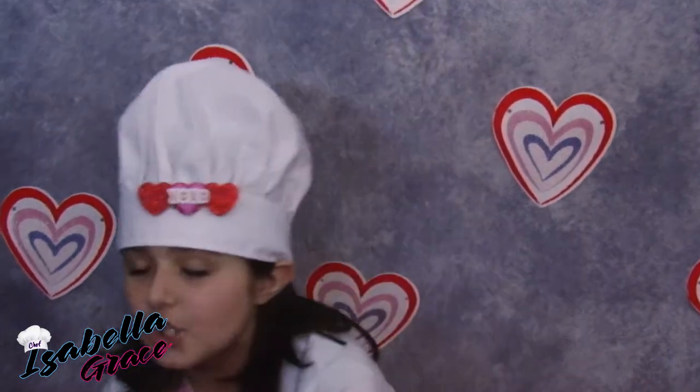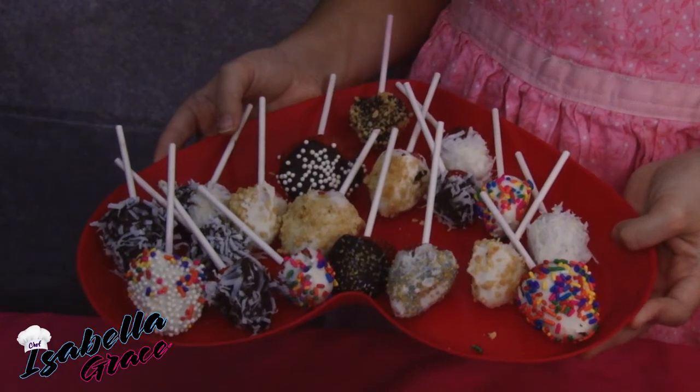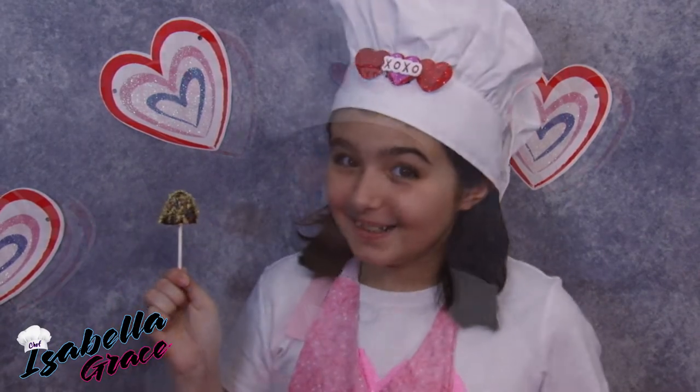Hi guys, I'm Isabella Grace and today I'm going to be showing you how easy it is to make chocolate covered strawberry pops. Yum, right? I thought showing you how easy it is to make chocolate covered strawberry pops would be perfect since Valentine's Day is just around the corner.